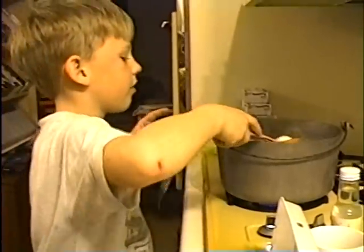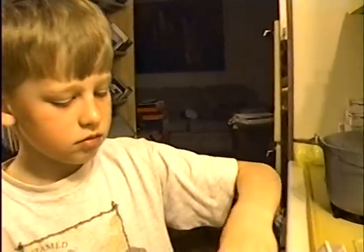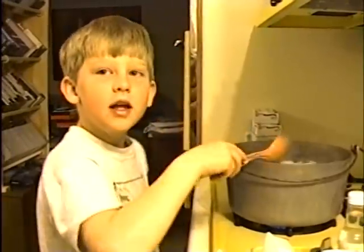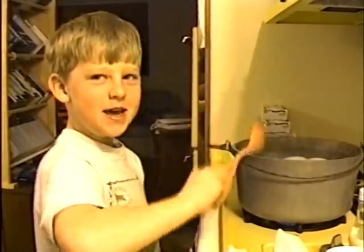24 eggs for Easter. I want $2. How old are you? Eight. What year is it? 1998. I'm eight, and when it's 1998, I'm eight.